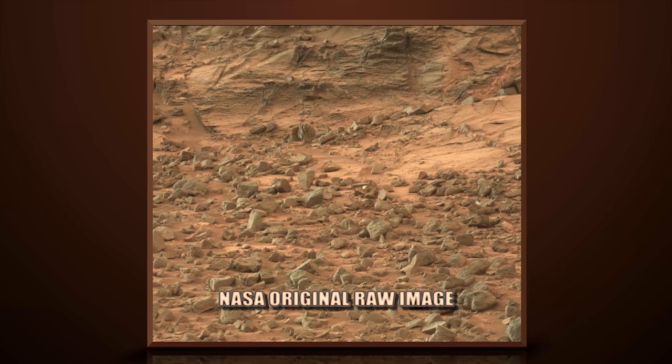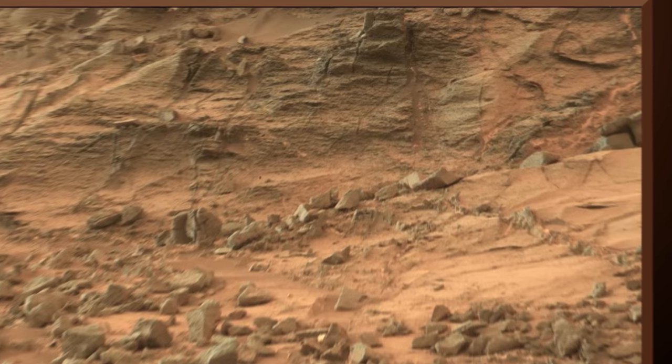This image is from Curiosity Rover's right mast cam, Sol 855.